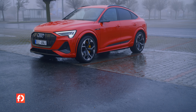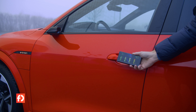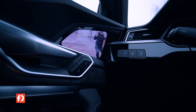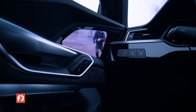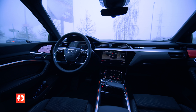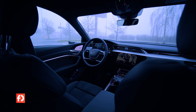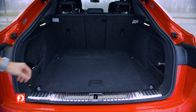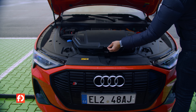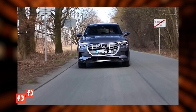E-tron S nestratil nic z praktičnosti klasického e-trona. Lze ho odemknout a jezdit s ním pouze za pomocí mobilu bez klíčků. Místo klasických zpětných zrcátek můžete mít kamery, které jsou praktické v noci, i když prší nebo sněží. Nechybí head-up display, trojice displejů včetně virtuálního kokpitu, noční vidění a další vychytávky. Vnitřní prostor zůstal stejný – na zadních sedadlech je královský prostor. Kufr má 615 litrů u Sportbacku a 660 litrů u klasického SUV, plus velký prostor pod podlážkou a přední kufr na kabely.